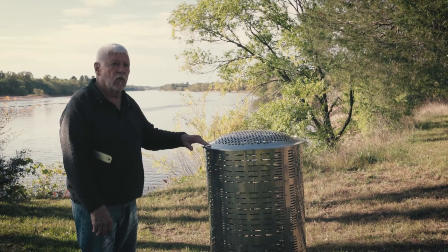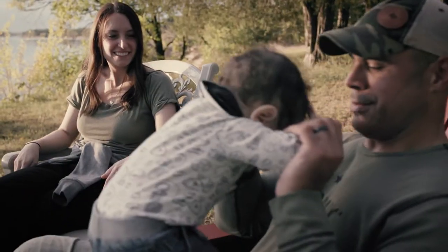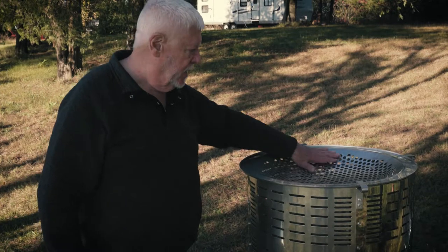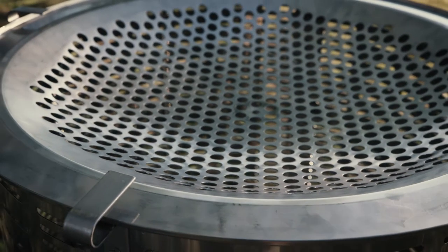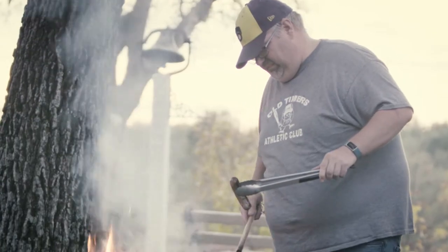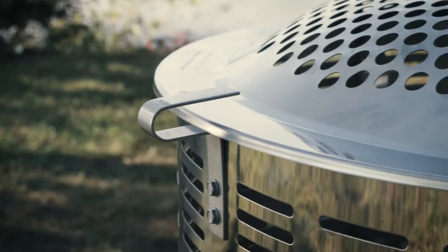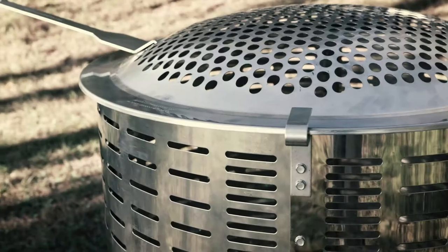Some of our customers use the smaller models for grilling, and you can simply invert the cover — this is where you can do the grilling. The covers are 304 stainless, which is restaurant quality. Here are the three clips that secure the cover in case there's a wind that comes up.